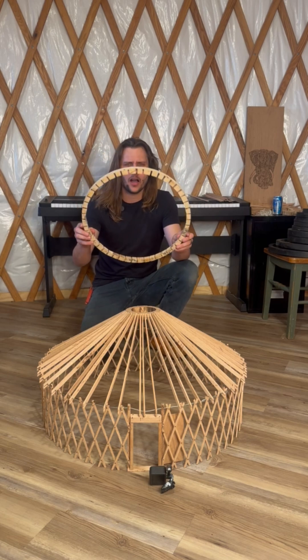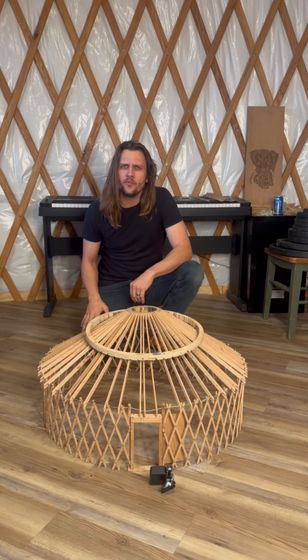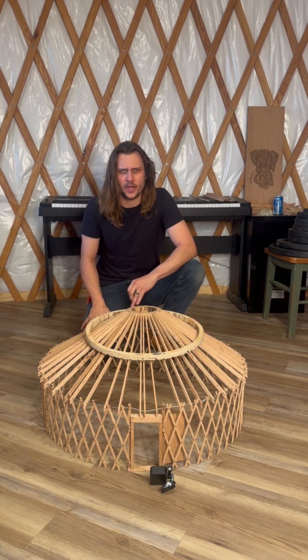I've decided to add blocking in between the rafters. There are slots that receive the rafters and hopefully prevent some of that torsional strain that was occurring.